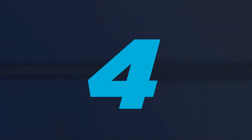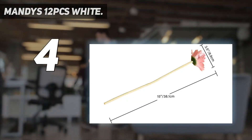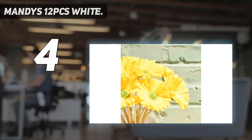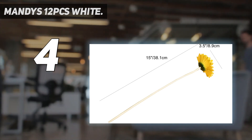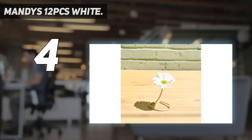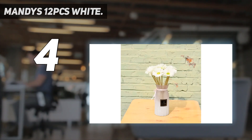Coming in at number 4: Mandy's 12 PCS White. Materials: the Gerbera Daisies are made of soft polyurethane; the stem is made of steel wire inside and plastic outside. Size: full height 1.5 inches / 38.1 cm; flower head diameter 3.5 inches / 8.9 cm. Includes 12 PCS daisies per pack — vase not included.